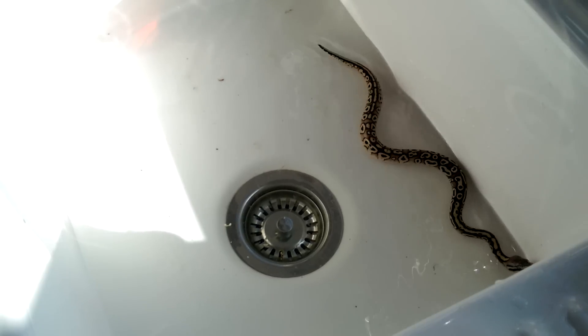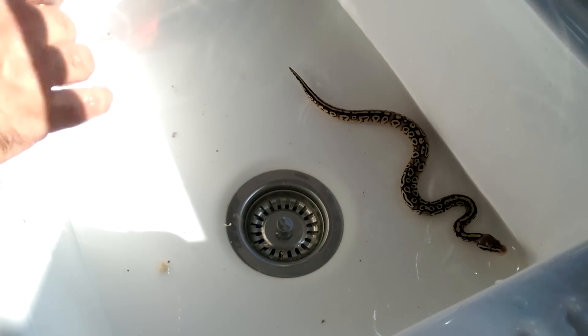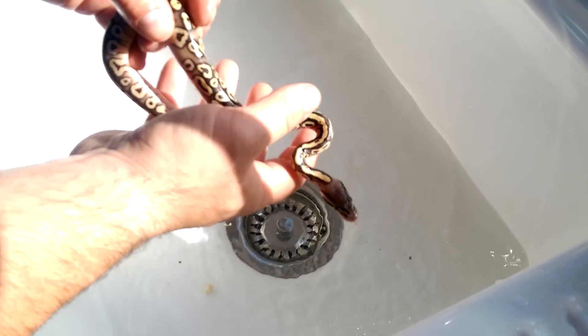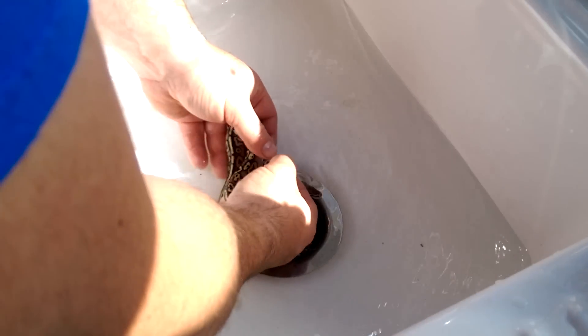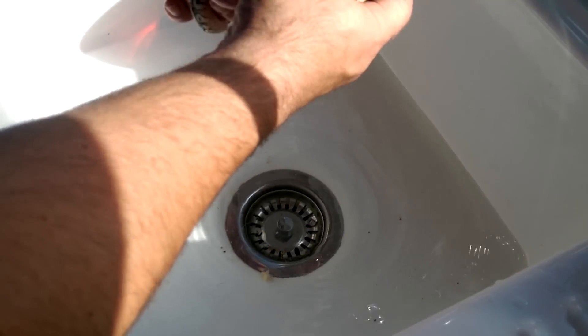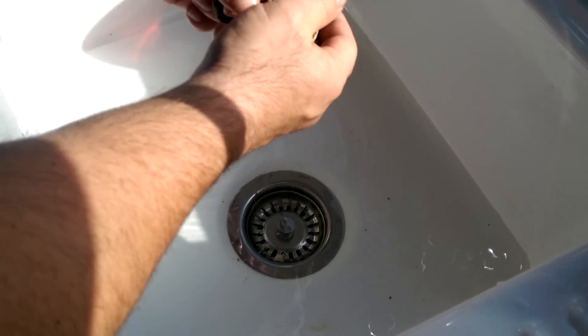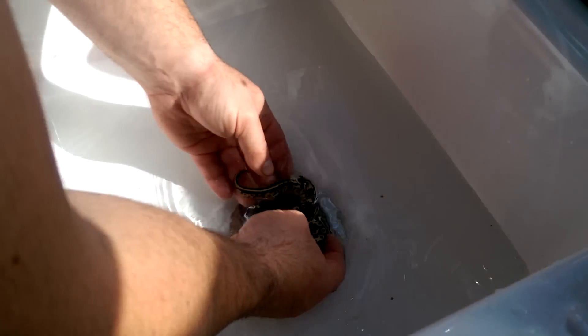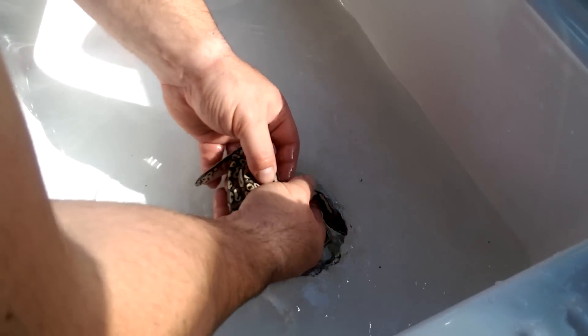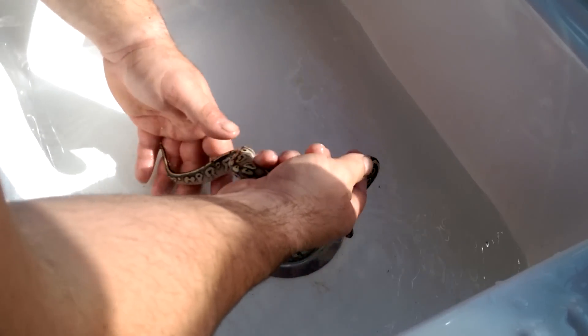I will do a video on sexing the adults, but that's a probing kit that I tend to use rather than using this method. Let's clean this little one up — it's a stunning pastel RV. That's what we're shooting for.